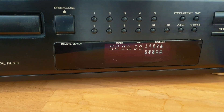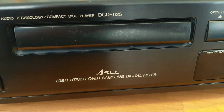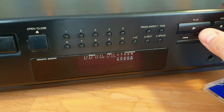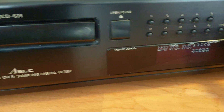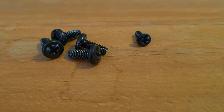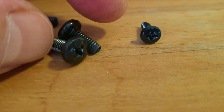It seems like it does not read a table of contents, and I'm not hearing any spindle noise from the drive. Pressing play doesn't seem to do anything at all. By the look of the screws, it seems like someone's already been here, which is not generally a good sign.